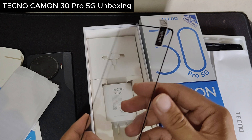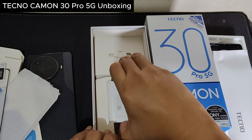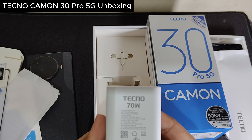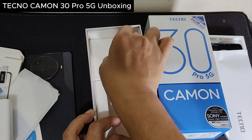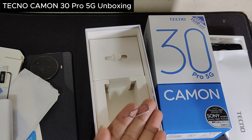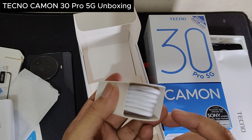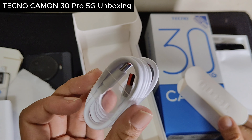So this is the screen protector, the tempered glass. We also have the wall charger — 70 watts, Tecno branded. There's also the SIM ejector, which is really important and has a nice design. And lastly, this is the USB cable for the phone charger. It's Type-C, and if you're not really into Type-C, well, it's the future.